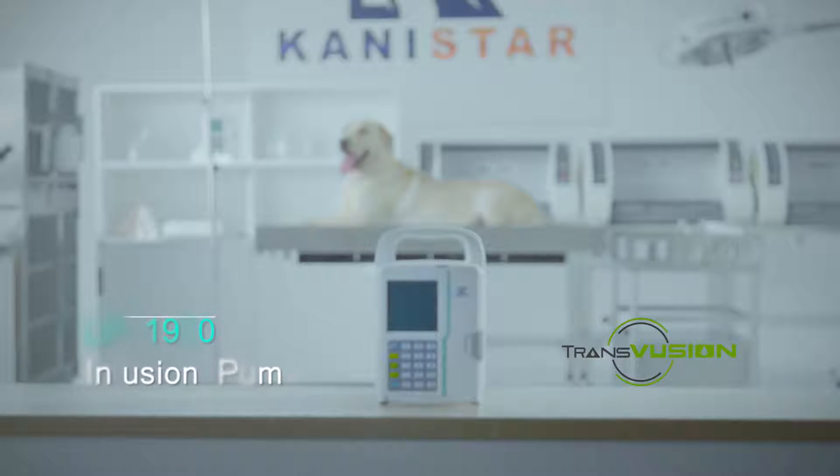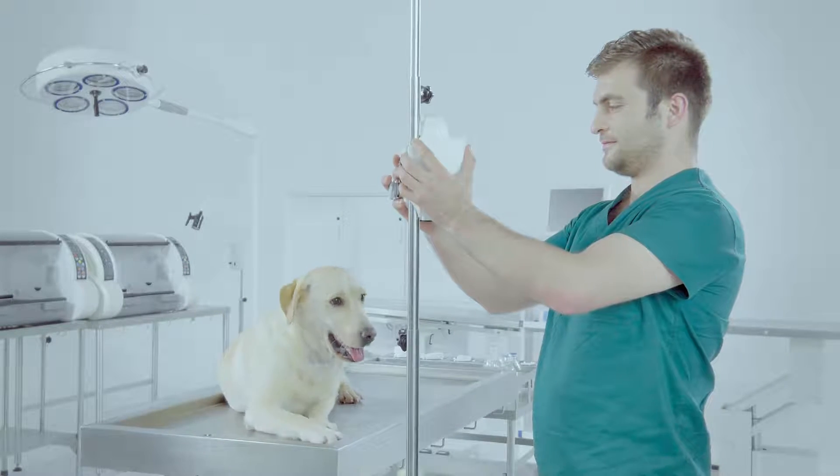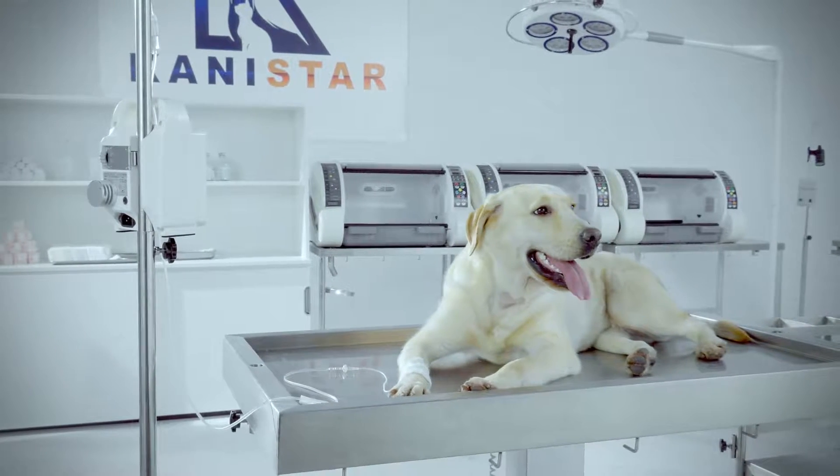Canistar TransVision LP1900 Infusion Pump — an infusion pump specifically designed for the veterinary market.